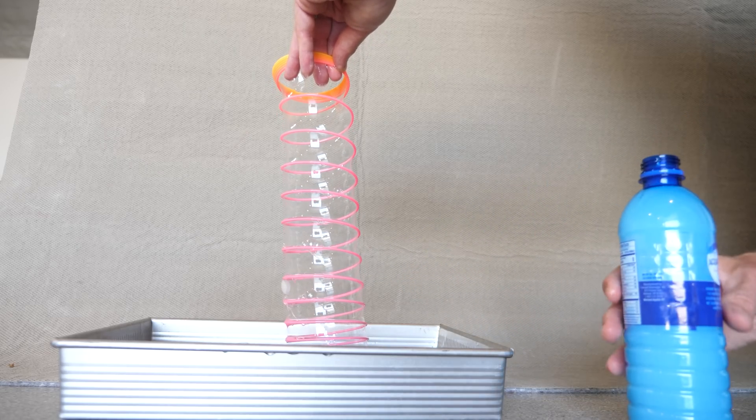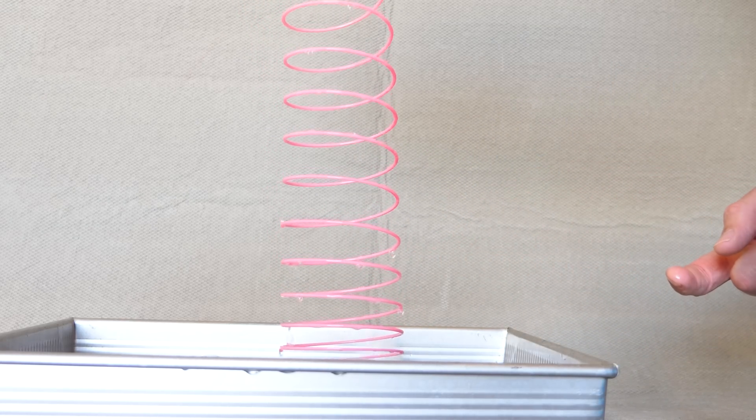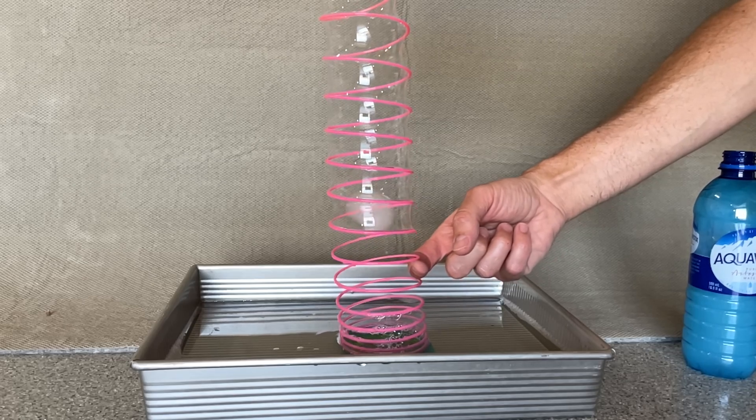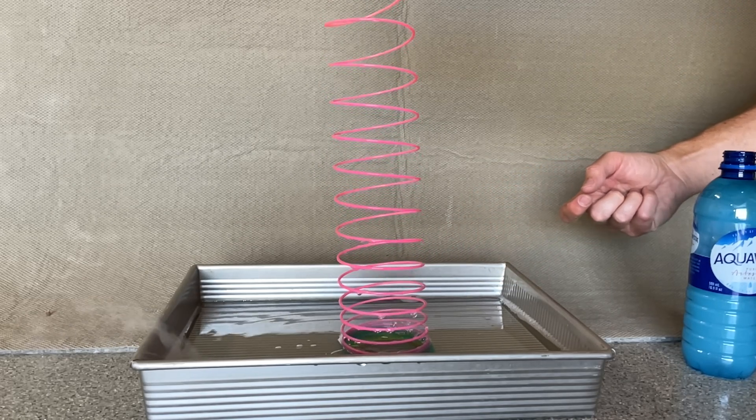I'm just going to blow a smoke-filled bubble at the bottom and then pop the other side of the bubble film, and you can see it pulls the smoky bubble all the way up to the top. In fact, it pulls it up so hard that eventually the bubble flies off the slinky due to the centrifugal force of it spinning around.